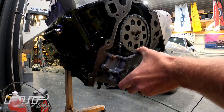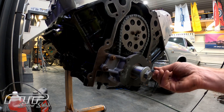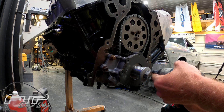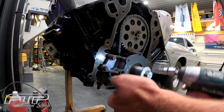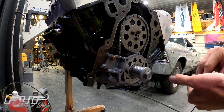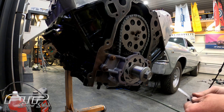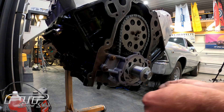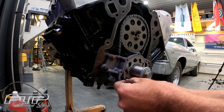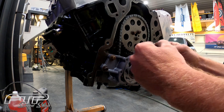Now we've got them finger tight — you can still see the oil pump has plenty of movement. We're going to use a T30 Torx bit to buzz off the front cover on the oil pump. This is what the inside of the oil pump looks like. In order to shim this and get it centered perfectly, we just need two feeler gauges — a 2 thou and a 2.5 thou — and we're going to start by installing one on the bottom, pushing it in all the way, then install the next one on the top.